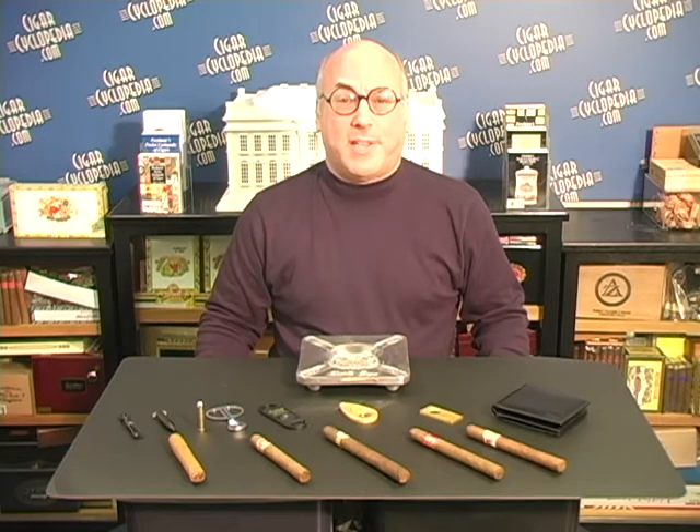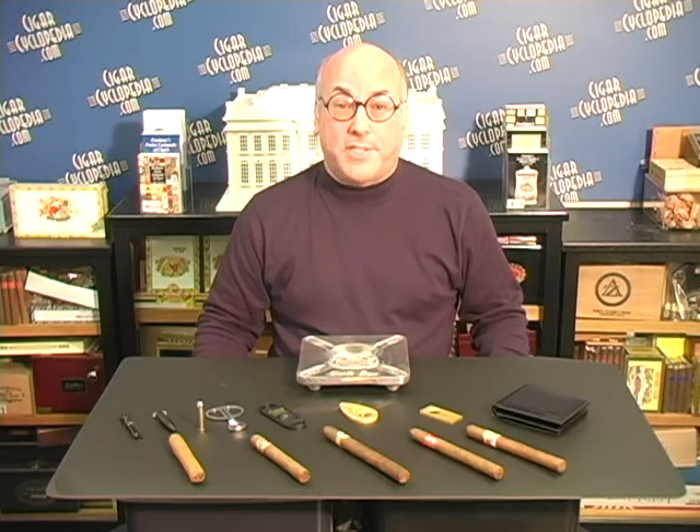Hi, Rich Perlman from CigarCyclopedia.com, and today we're going to take a look at cutters, which is one of the most vexing parts of getting your cigar ready to smoke.